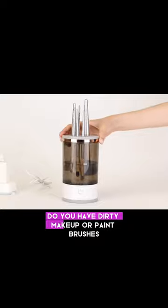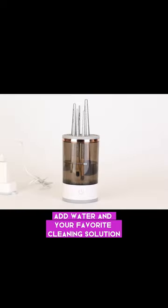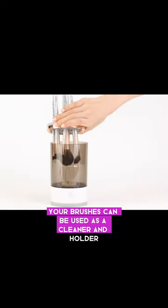Do you have dirty makeup or paintbrushes? This device is perfect. Add water and your favorite cleaning solution. Plug in the USB, push the button, and watch as it automatically cleans your brushes. It can be used as a cleaner and holder.